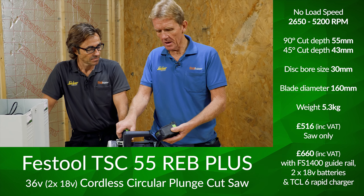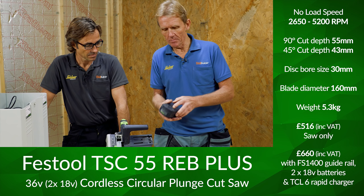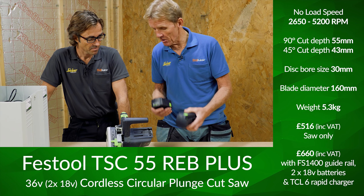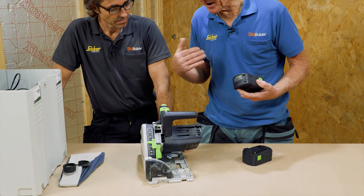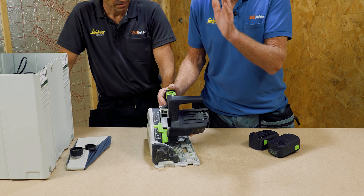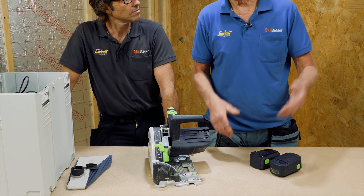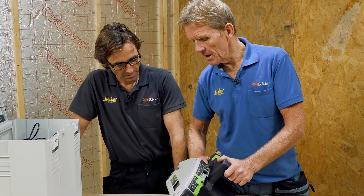It is the TSC 55 REB+. This is forming part of our overall round-up of all the different track saws - we've got different makes. We borrowed this machine from someone. You can see that it's not new. This is obviously cordless.